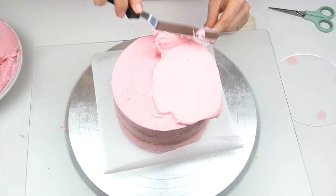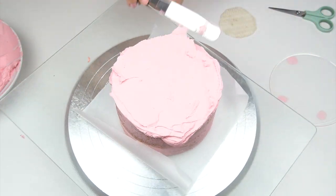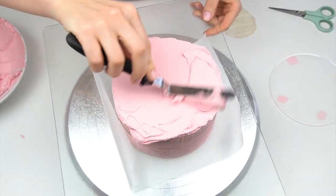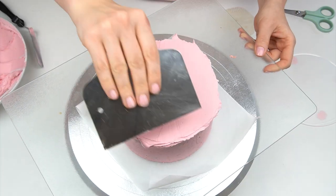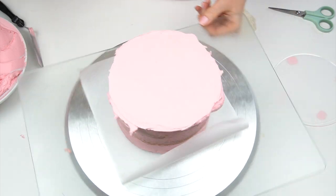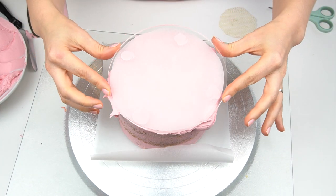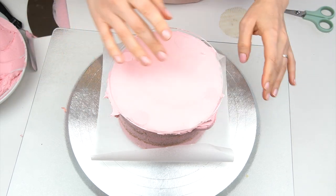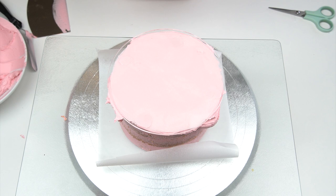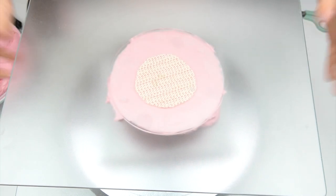I'm going to start by applying a layer of buttercream onto the top, getting it as nice and smooth as possible and letting some hang over the edge. I'm then going to take the first acrylic disc, turn it over so the parchment paper is facing down, and stick that to the top of my cake. This is actually going to be the back of my cake, so as I did before I want to flip this over — and this is how, by using the acrylic discs, we're able to do the front and the back at the same time.